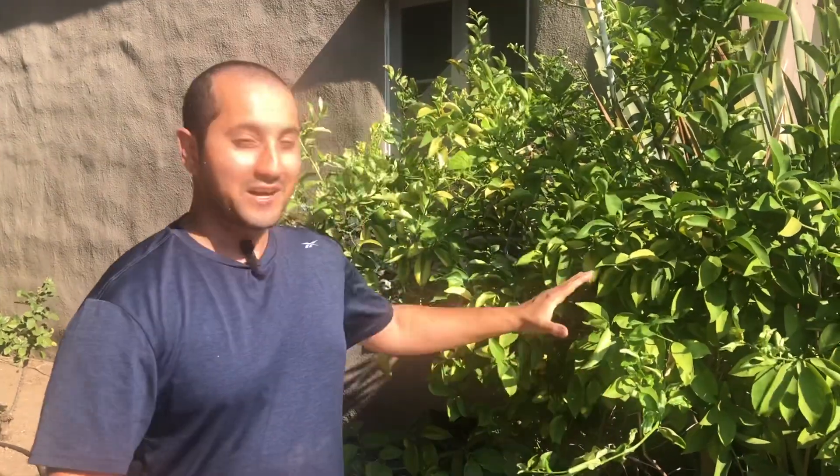Now I know I can graft citrus all seasons of the year. This is a sweet lemon tree — the lemons don't taste good to me, they taste like water — so I'm slowly grafting over different varieties. I personally like mandarins, so I'm grafting a lot of different mandarins onto this tree. But if you want to get creative, you can have lemon, lime, orange, mandarin — any kind of citrus all on one tree. It's a shocking sight, and you'll impress anyone who visits.